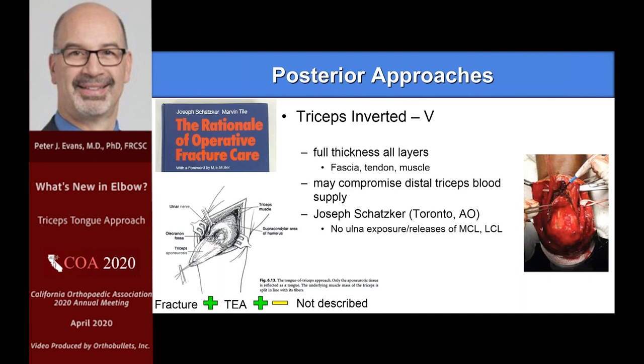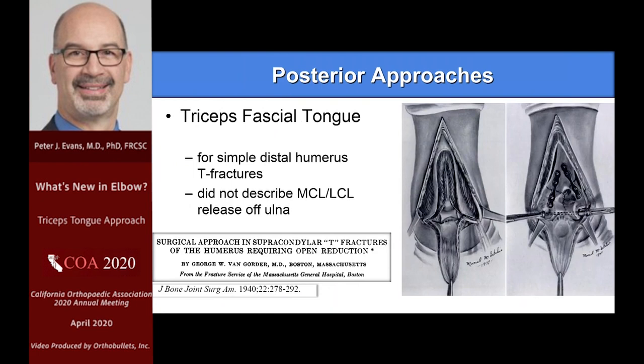Being trained up in Toronto, Joe Schatzker showed us the inverted V approach — a full-thickness cut through muscle and through tendon. Pretty compromising to the distal triceps area, but it works. You can get down and get some exposure. On a simple fracture you can deal with this, and if you have to convert to a total elbow, it is still doable.